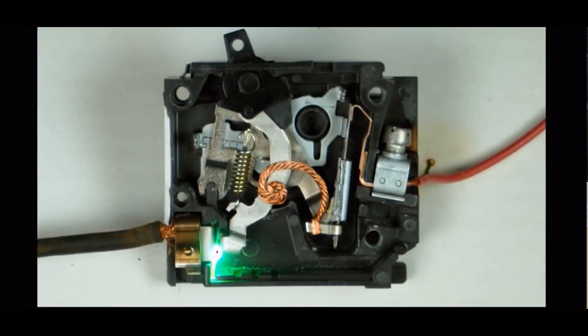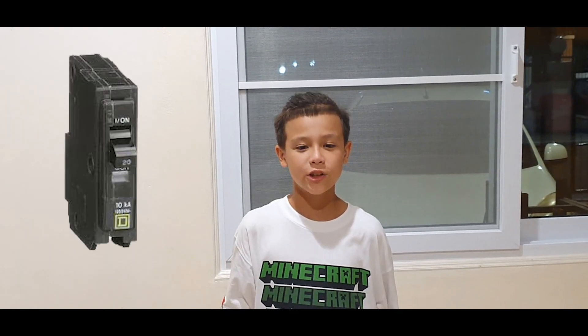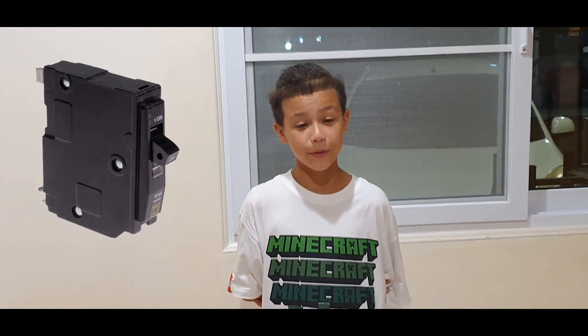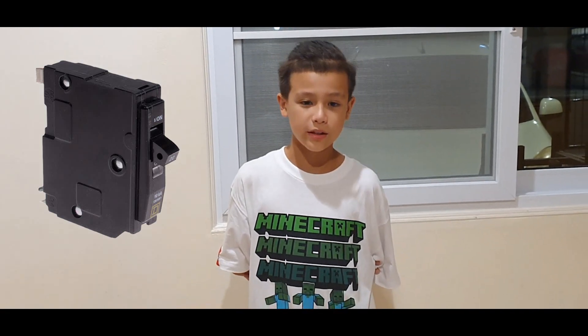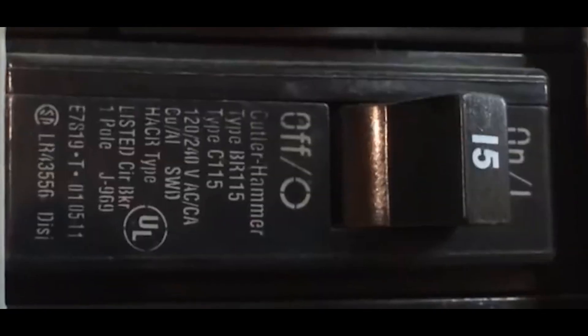A breaker cuts off the electricity if something goes wrong with the wiring. So if somebody, for example, makes a short circuit because they put a screw in the wiring, then the breaker cuts off the electricity.